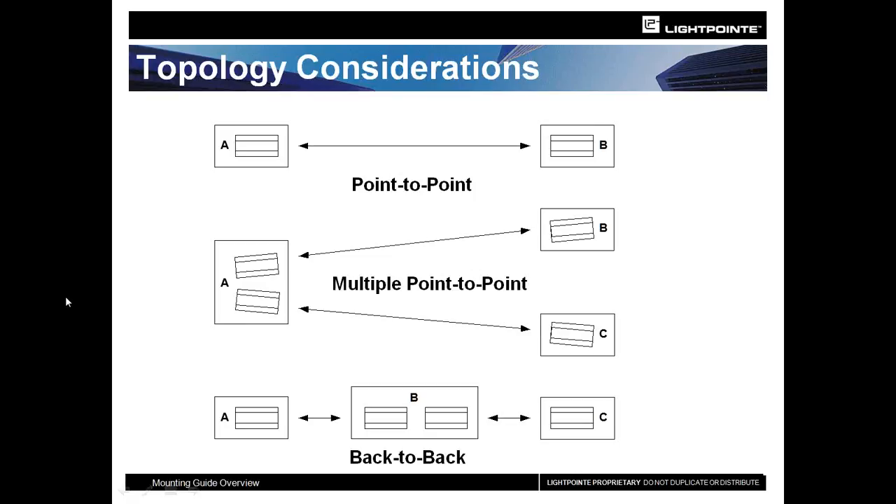When Lightpoint FSO systems are used in a point-to-multipoint configuration, we're not talking about an omnidirectional system on building A. We're talking about having two systems on building A pointing to two different buildings — building B and building C — with two fiber runs and two cable runs going down to the switch room. The other option is back-to-back operation, where two units are mounted to building B pointing in opposite directions, used when you need to extend the distance or don't have clear line of sight.